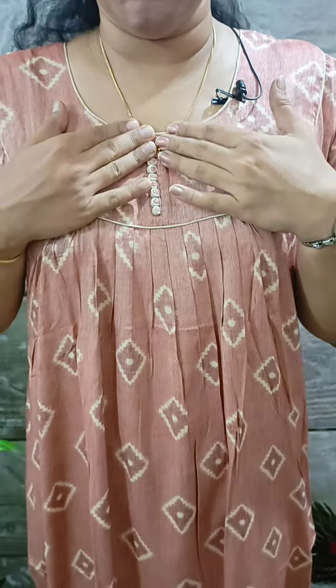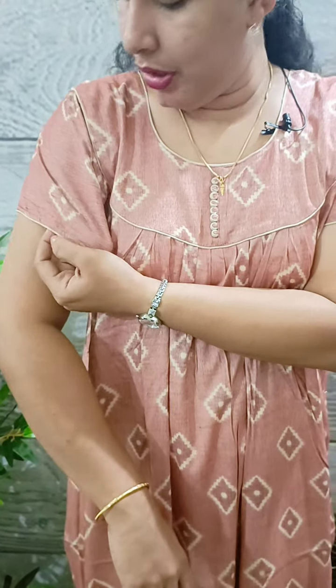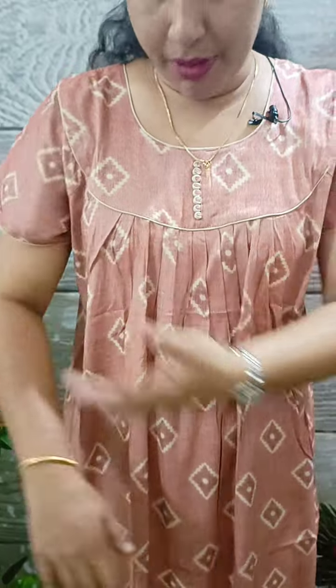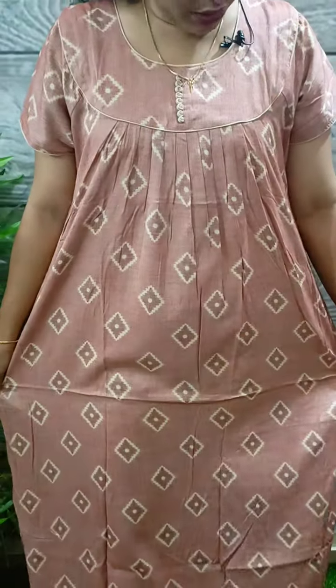This is not front open. We put a small piping on the neck and sleeve. We put a small piping here. This is a rayon material. The next shade is a green shade.